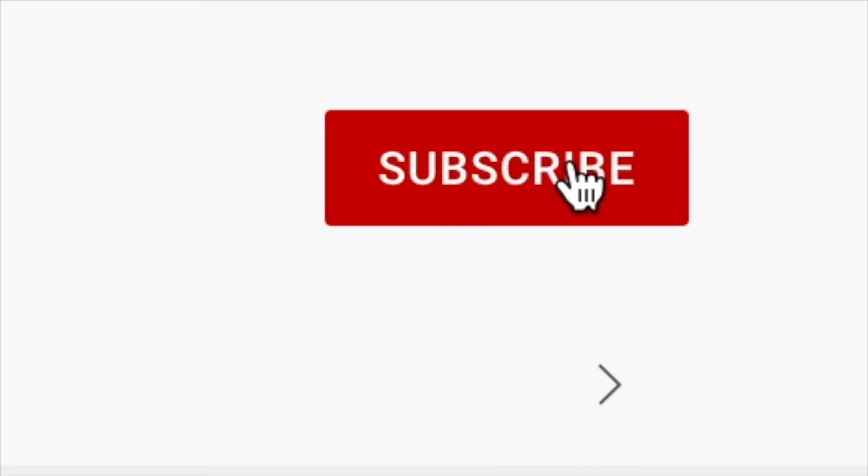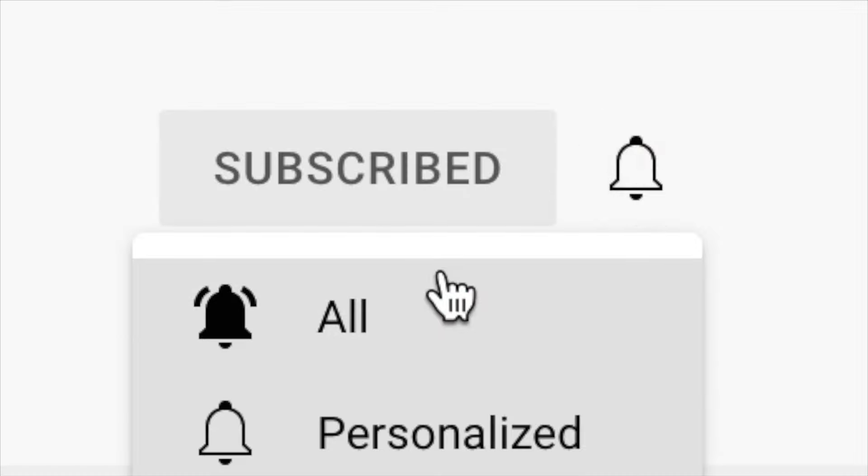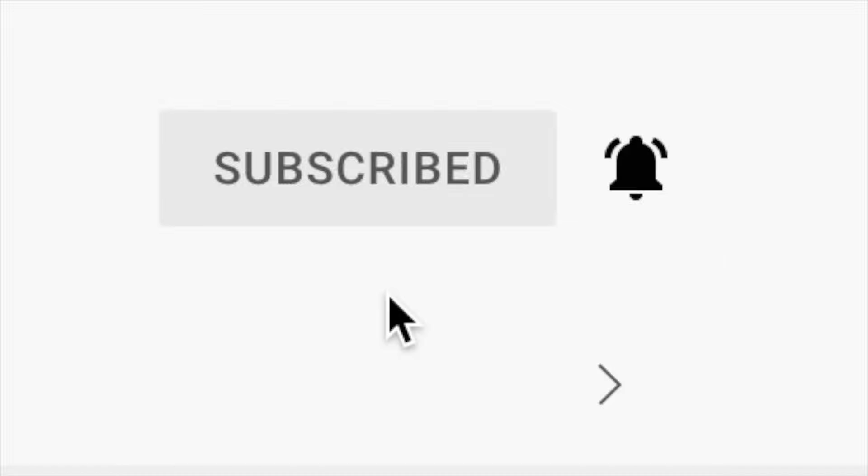Before we get started, don't forget to hit that subscribe button and turn on those notifications so you're notified whenever I upload new videos. Also, if you like what you see, give this video a big thumbs up. All right, let's jump right in to decorating for winter.